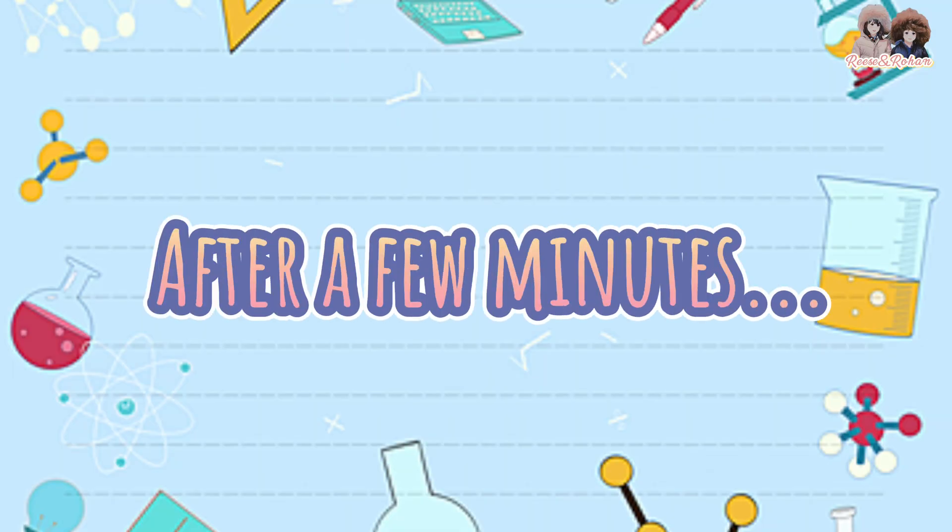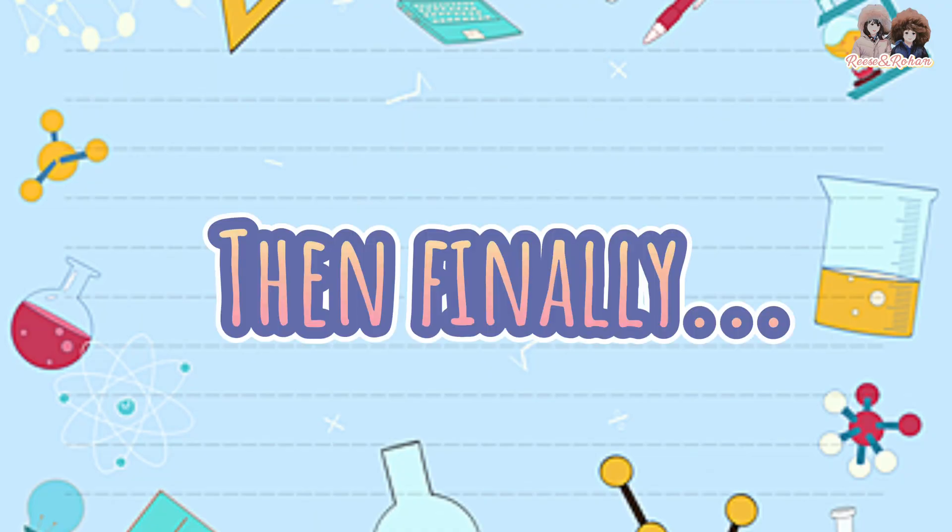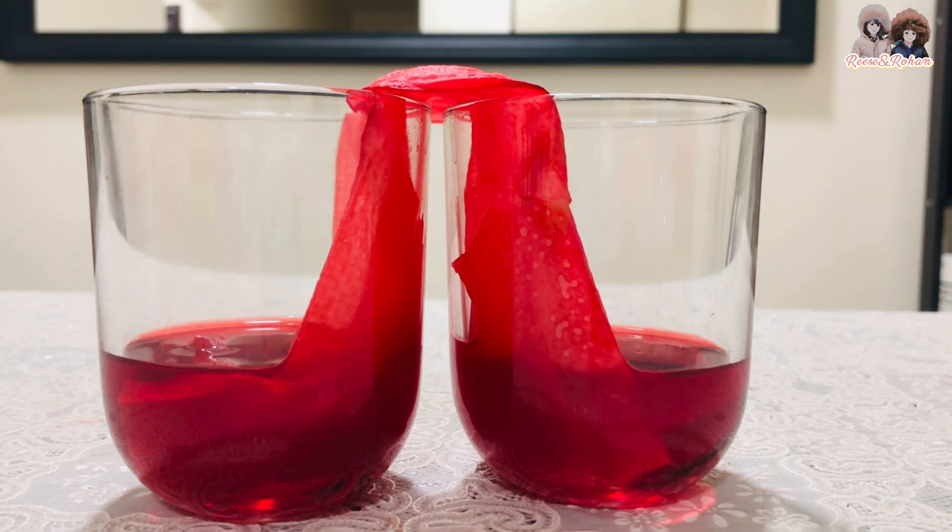After a few minutes, the water is getting into the other glass. Then finally, the two glasses have the same amount of water.